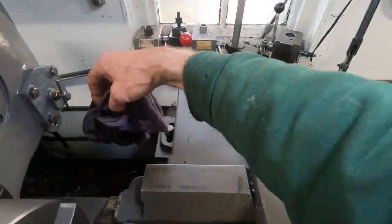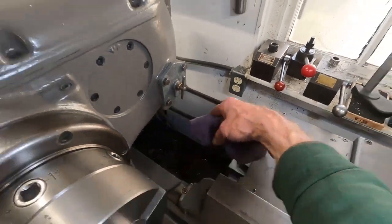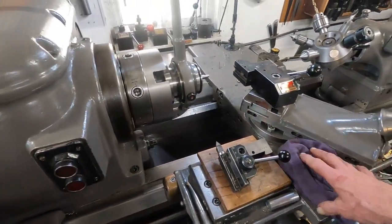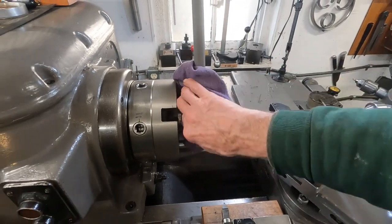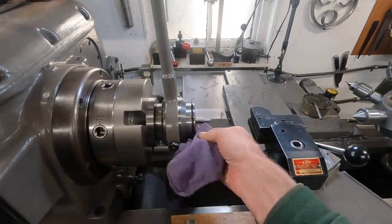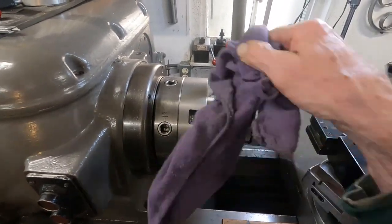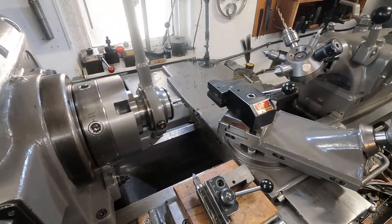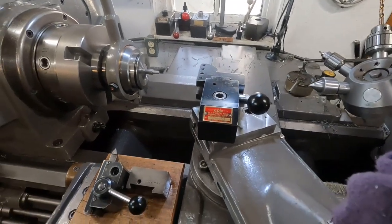We'll go over and have a look at that Monarch 10AA and see if the ways are all scratched up. We'll do that later. In the meantime, I over-oiled this thing — I just started using it. Looks good. I'm going to set up and cut a thread here.